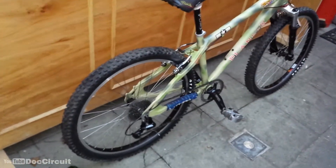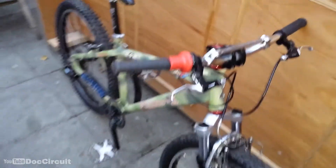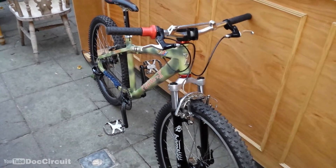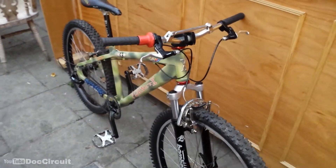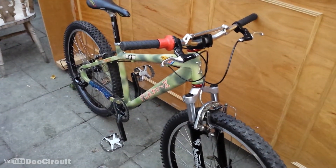And one last pan. So yeah, one very nice Planet X bike. Until next time, bye for now.